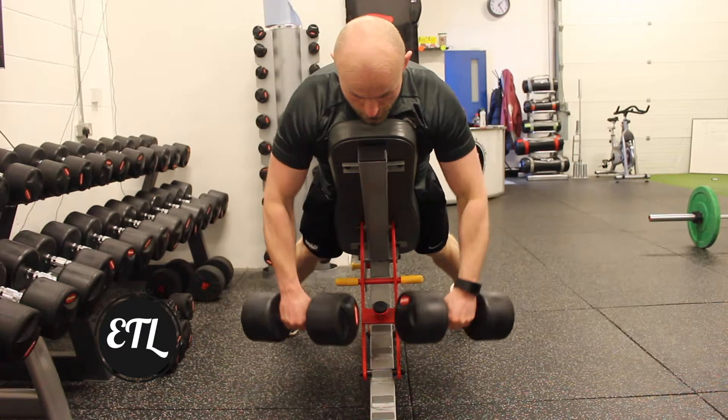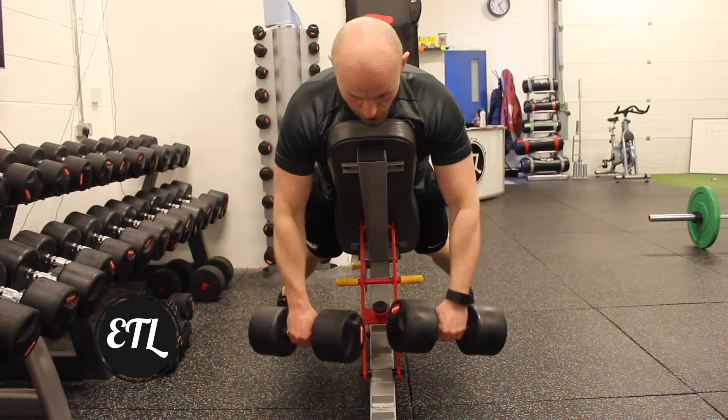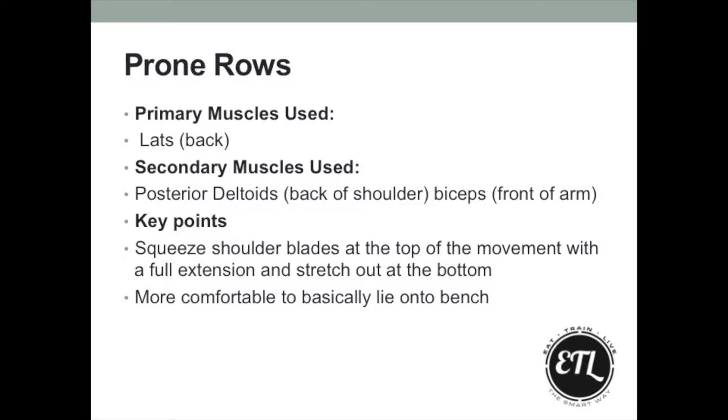Prone rows are a great way to get a rowing movement into your workout, especially if you have a bad lower back. As you can see, we're supported by the bench, so you're not having to take any weight into your lower back. You can really focus on the squeeze of the muscle at the top and that extra little stretch at the bottom.